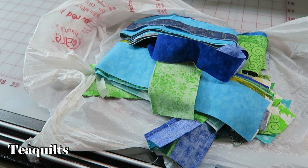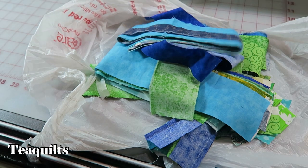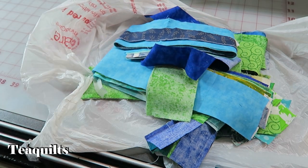Hi, it's Tea with Tea Quilts, and today I'm showing you some strings that I have left over from cutting some jelly roll strips. They are all different sizes and I'm going to show you what I'm doing with them.